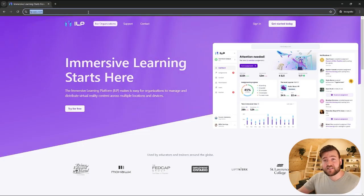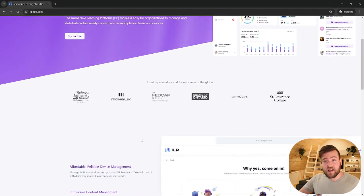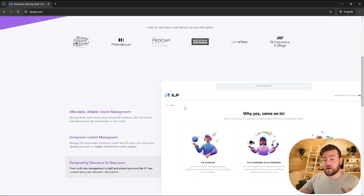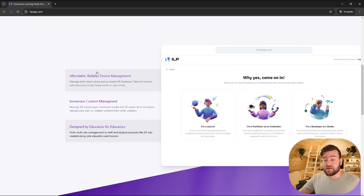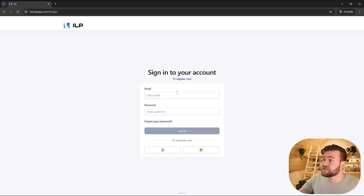This experience is running on our immersive learning platform. This is a device management, content management, and user management platform for anyone using virtual reality for education or training. It manages standalone headsets like the Quest and also manages PC VR stations, so you can do both standalone and tethered VR with this tool.